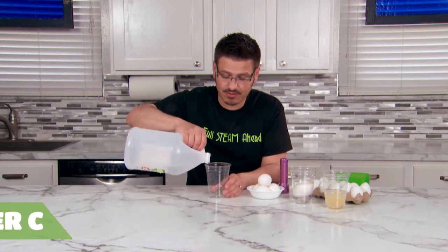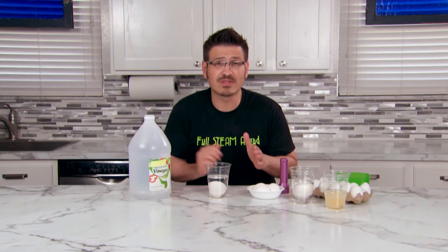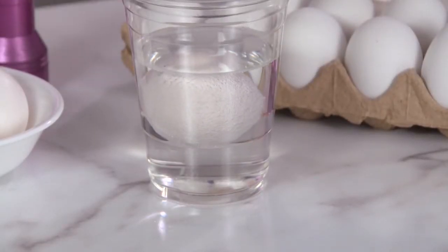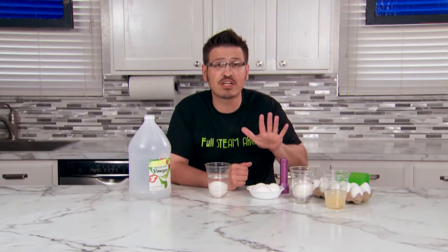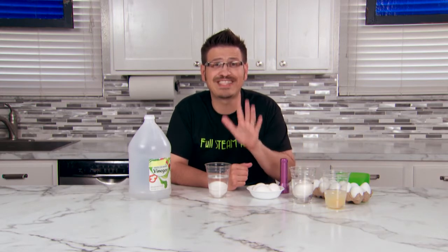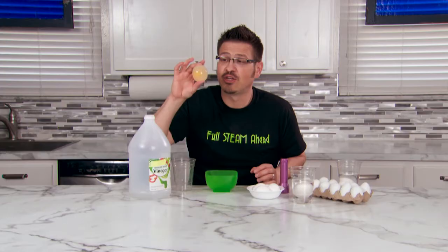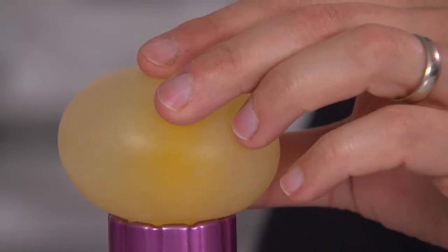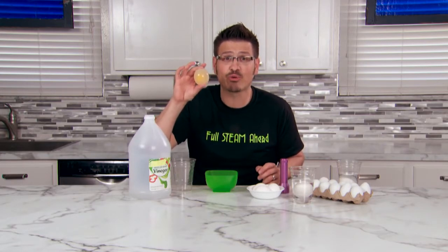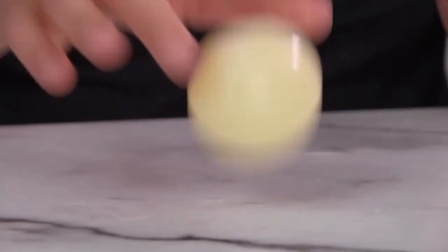First, pour some vinegar into your cup. Place the egg into the cup of vinegar and soon you'll see bubbles. The carbon dioxide bubbles start to form as the vinegar reacts with the calcium carbonate shell. After a day or so, drain off the vinegar and put fresh vinegar into your cup. Let the egg sit for seven days. Seven days later, you're going to have something that looks like this — an egg without a shell. The egg is bouncy and translucent, which means it lets a little bit of light through. The egg also got a little bit bigger because the water and the vinegar moved into the egg through osmosis. I like mine bouncy.